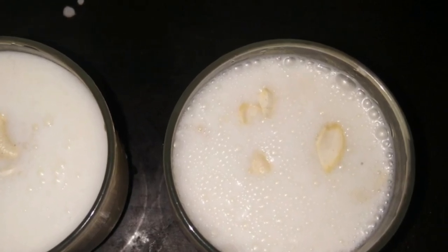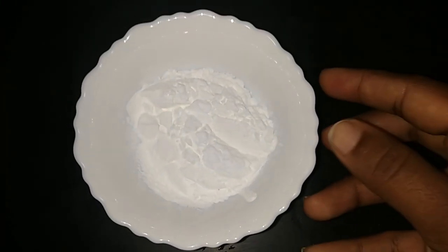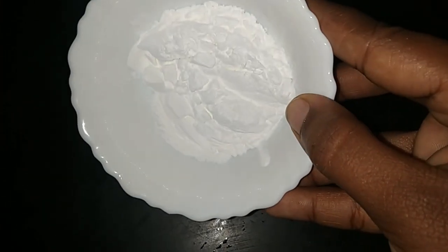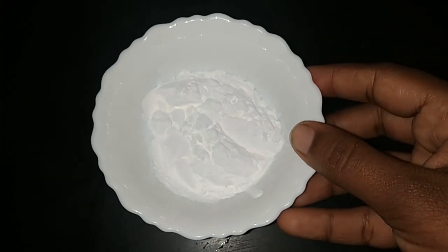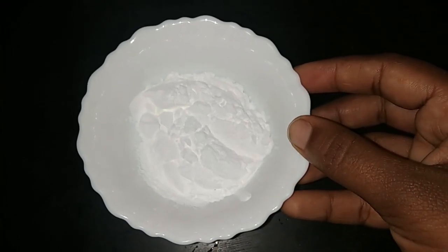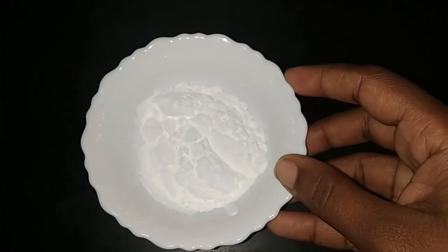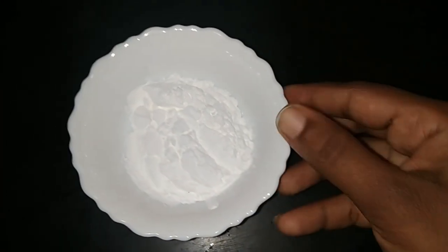Next, I will mix this with the small cookie of the cake. In this case I will mix and mix it as well. We have a great quantity of this. We will add a glass of water.